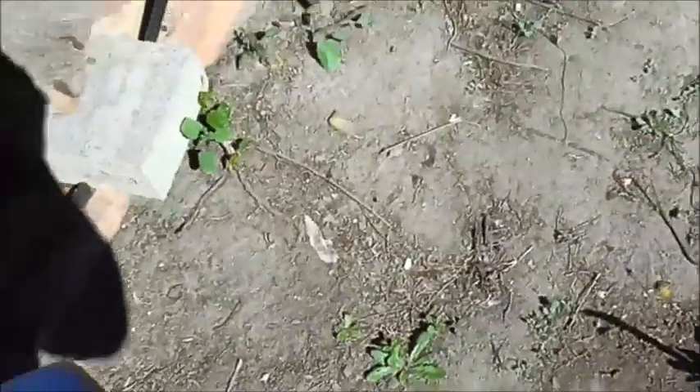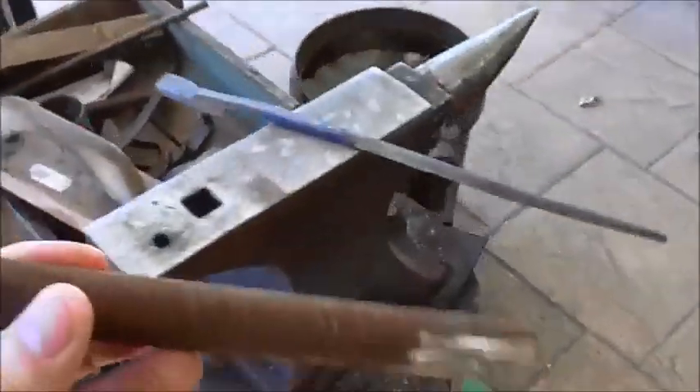Anyway, I thought, well, these will make good tongs. So I cut a couple of bits off. I've got two bits ready to make a pair of tongs.